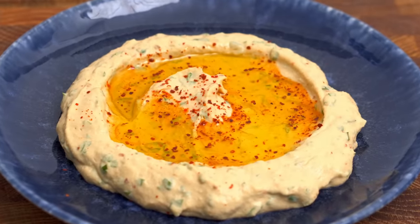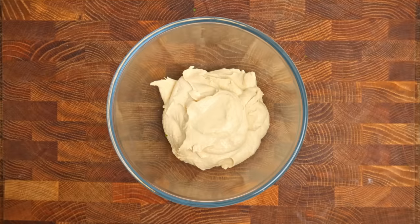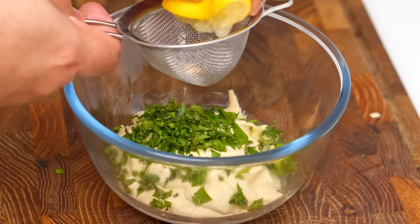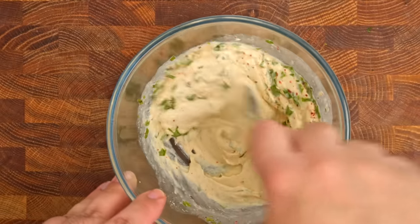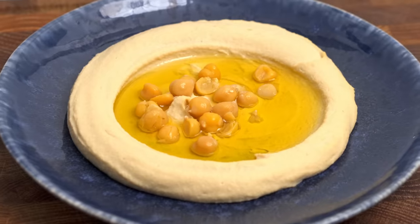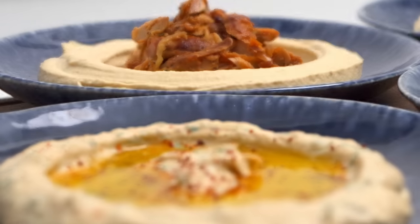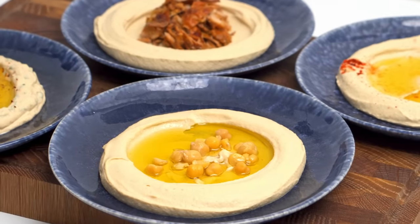I also wanted to show Beiruti hummus — a tangy, herby and spicy hummus from Lebanon. Add a cup of hummus to a bowl with two tablespoons of chopped parsley, one teaspoon of chopped mint, one clove of minced garlic, two tablespoons of freshly squeezed lemon juice, and half a teaspoon of chilli flakes, then mix it all together. Once you've tackled base hummus, you gain the ability to customise and serve many different kinds from the same base. There are infinite ways to jazz up hummus — so tell me, what cool combinations have you invented?